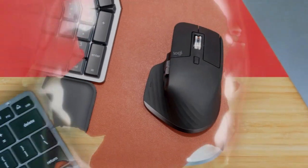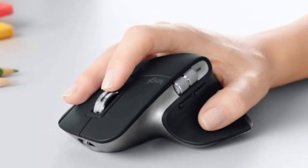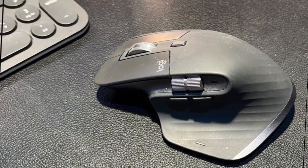But perhaps the most impressive feature of the MX Master 4 is its gesture control capabilities. With a simple flick of the wrist or a swipe of your thumb, you can navigate through documents, switch between apps, or perform any number of actions you've customized.